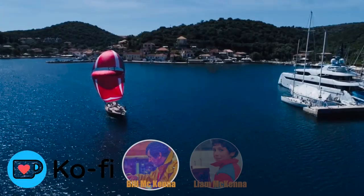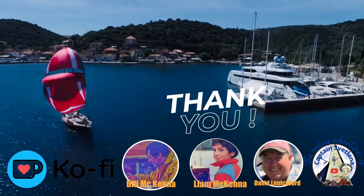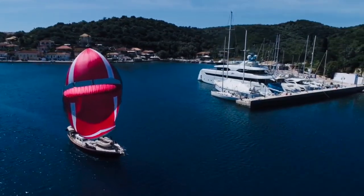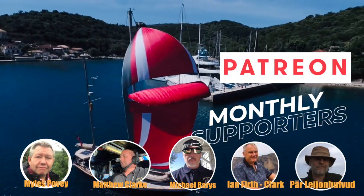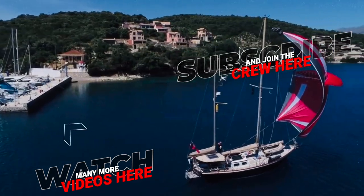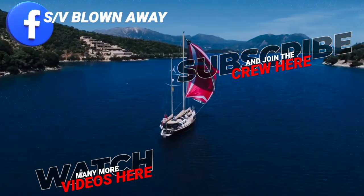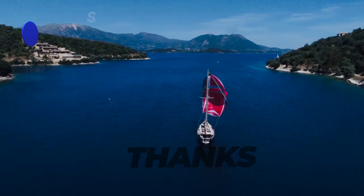Thank you to everybody that supports us on Ko-fi and on Patreon. For those of you looking for a free way to support our videos, please give this video a thumbs up, hit subscribe, and ding the bell to get notifications. We'll see you next time.